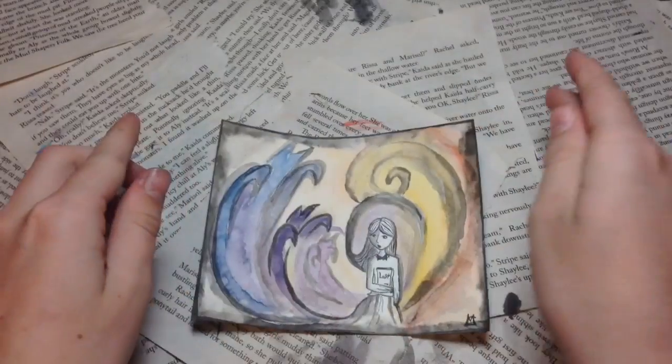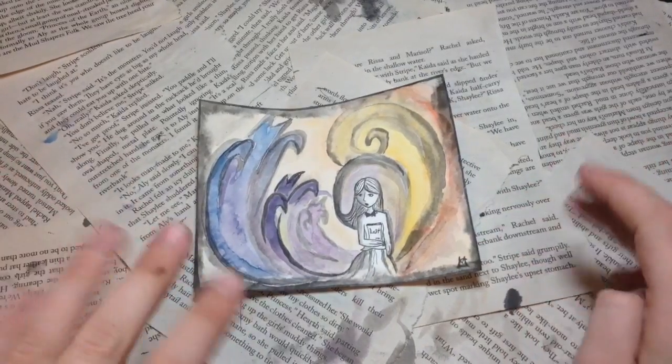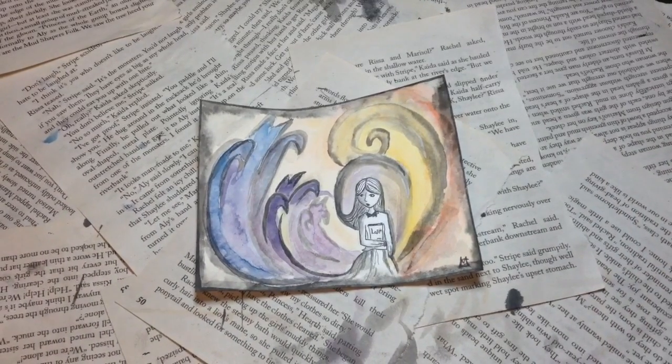So this is what it looks like. I used a lot of watercolor in this one, which I'm still not sure if that's like cheating or not, but I really wanted to use it so that's that.